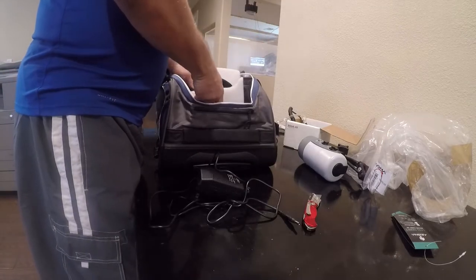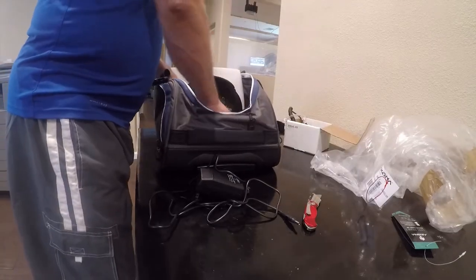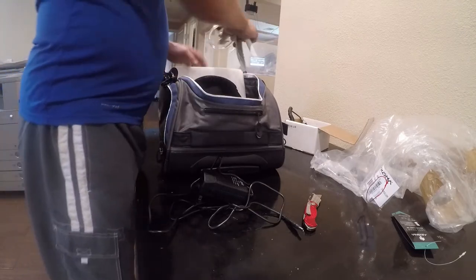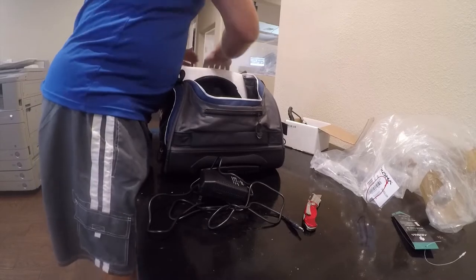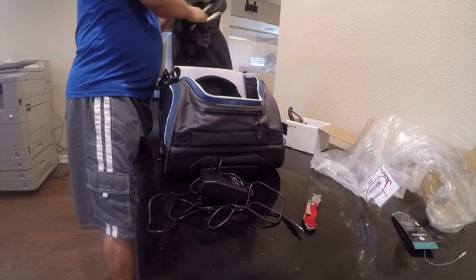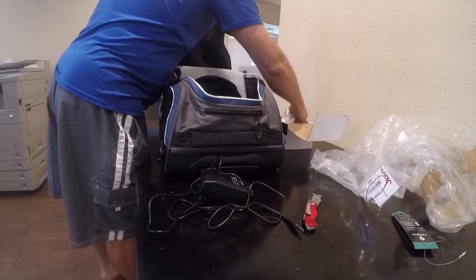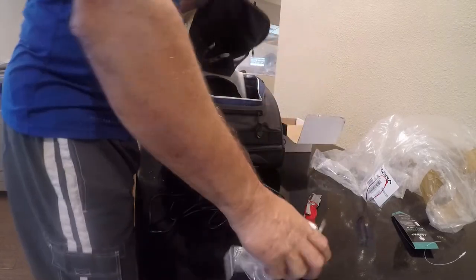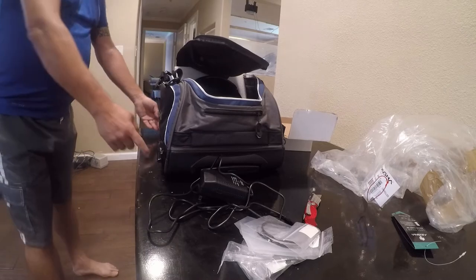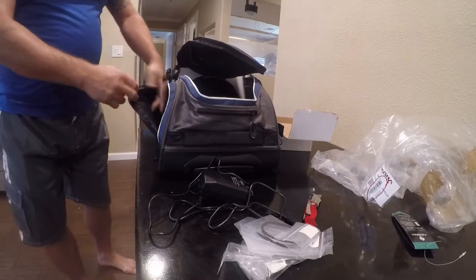We're just trying to get a feel for how this stuff fits in here. We'll set the dome in here, set this in here. There's a sync cable that can go in here along with all of the save-and-dive gear. We've got a charge adapter, and there's an external pocket here as well — it's padded — so I think some of the save-and-dive gear is going to go in there.